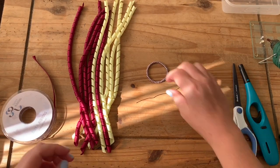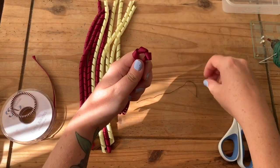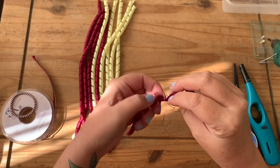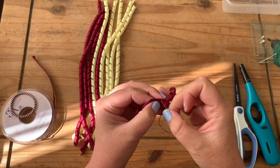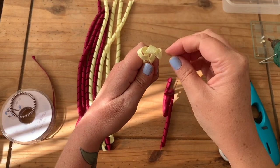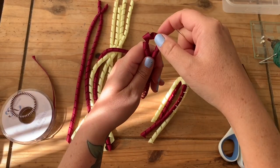Firstly, we're going to get these and find roughly the middle of each one. We're going to thread through the ribbon — the first one we actually just tie it off to make sure it doesn't come out. Then you're going to alternate the colors. If you're doing more than one color, I find that alternating them is best. We're just going to thread them onto the needle, roughly finding the middle.